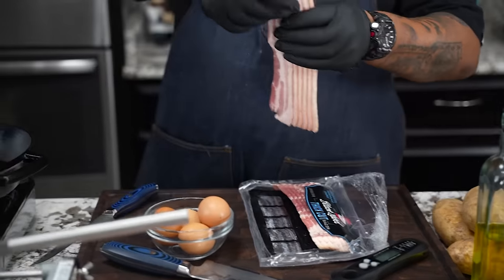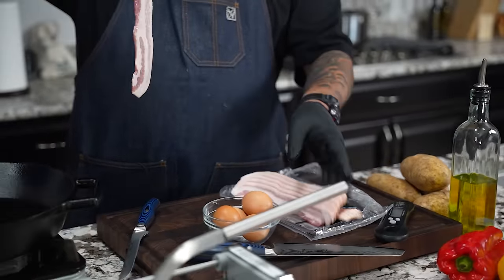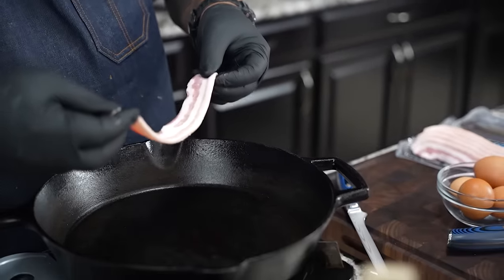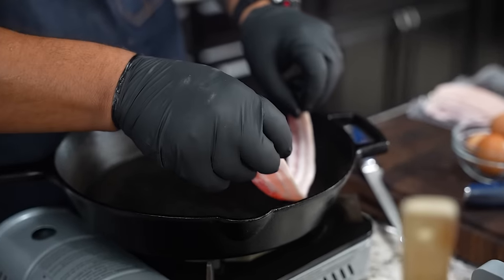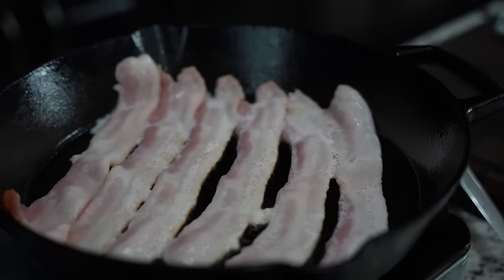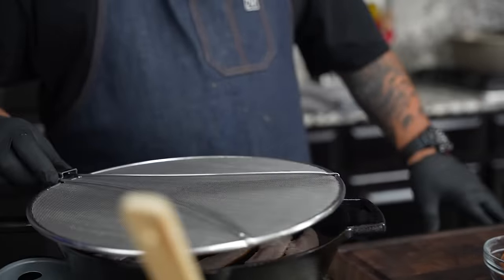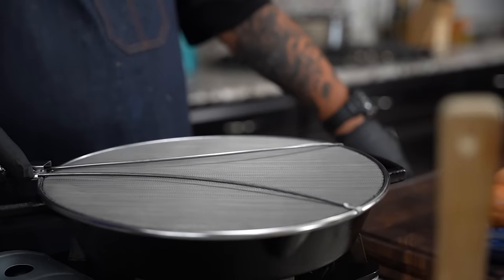I'm going to go ahead and do my slices. A little pro tip: if you put your bacon in a cold cast iron and then bring the temp up, that'll keep it more straight. I'm just going to put these down like this. Hey, you've got to get yourself one of these splatter guards — protect your counters and easy cleanup because there won't be any mess.